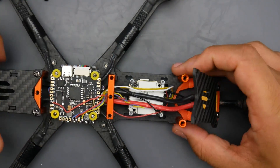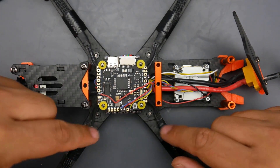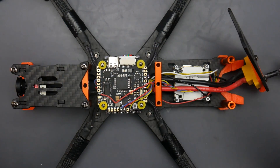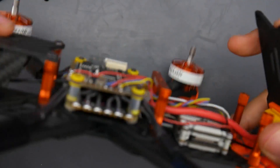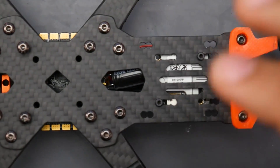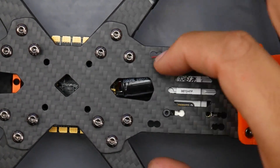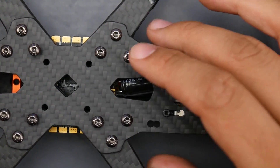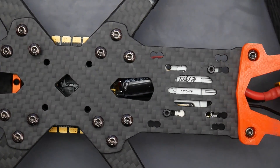I did have to install the Caddx Vista myself — it was not pre-installed. All I got from T-Motor was the frame, the stack, and the motors, so I had to put the camera and transmitter in myself. If we flip this over, look at the amount of mounting solutions on the back — we can fit a 16x16, a 20x20, and a 30x30, and we can actually move it back and forth. That's a really awesome addition that gives you so much flexibility. I haven't seen that in any other frame.